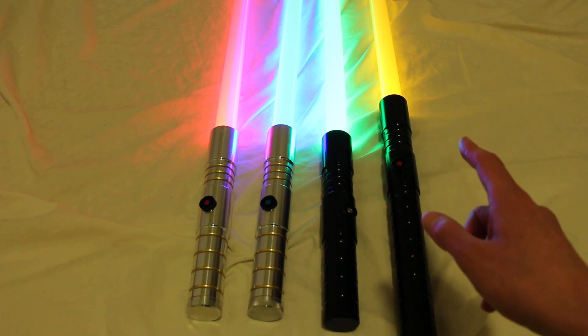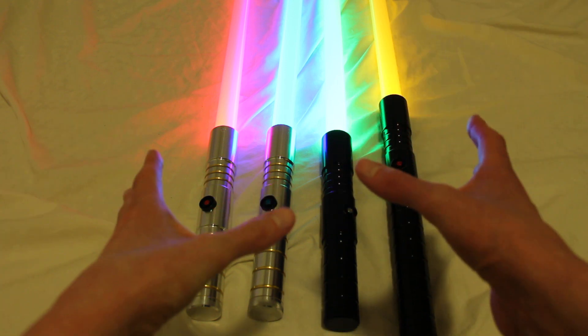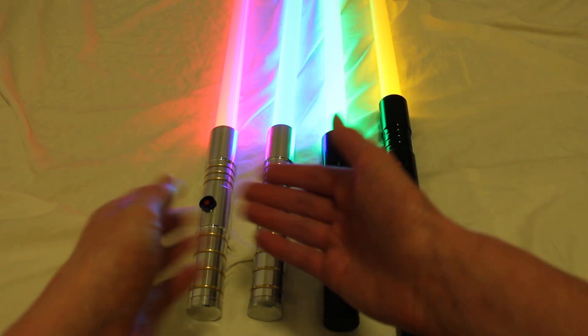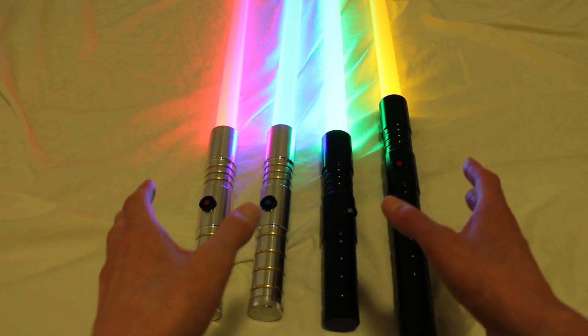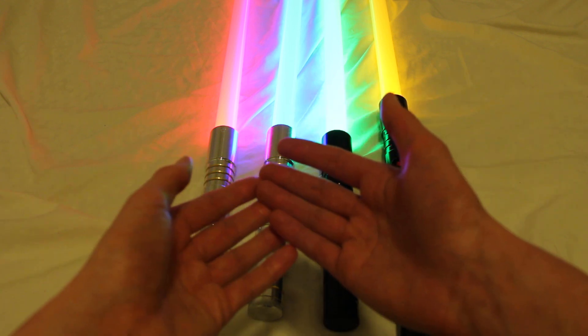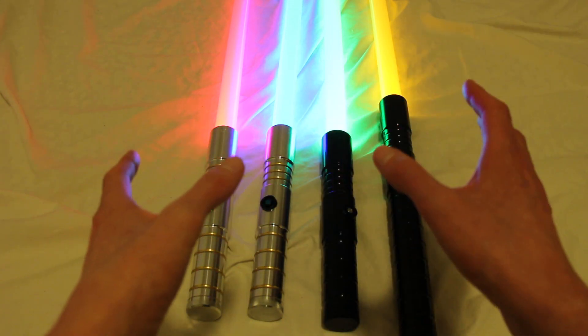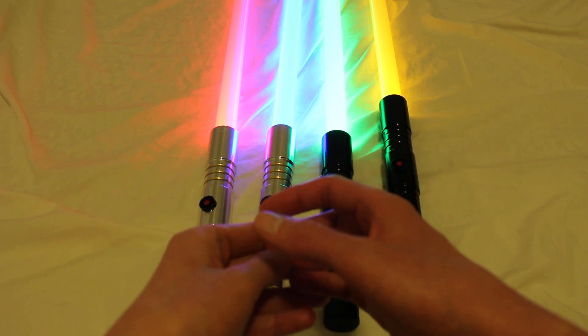Ultrasabers only sells these V2 hilts as either stunt sabers or empty hilts, and that goes for all of their V2 hilt models. That's because of the smaller diameter — it can't really accommodate all the sound components inside. That's why they don't offer a sound version.